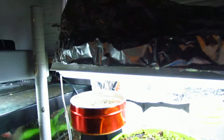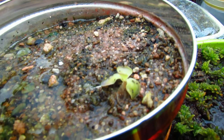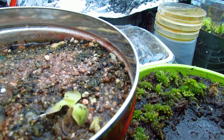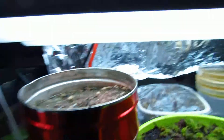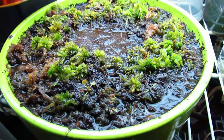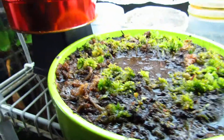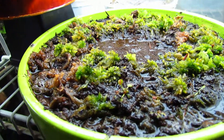We'll start over here. This is the Pinguicula moranensis and its leaves are growing bigger but not much — I think it's doing pretty good. I made this ceramic dish the other day, and I put a bunch of peat moss and sand in it.